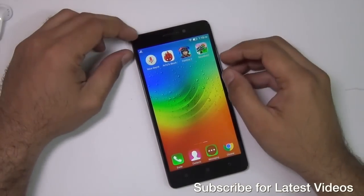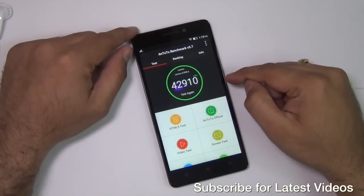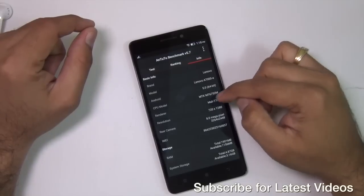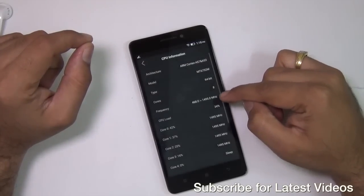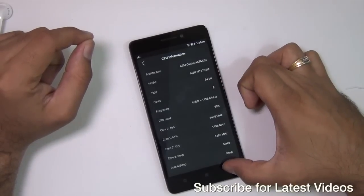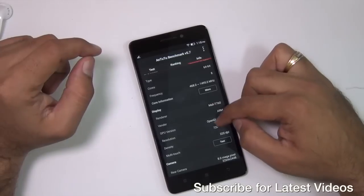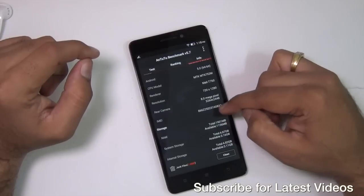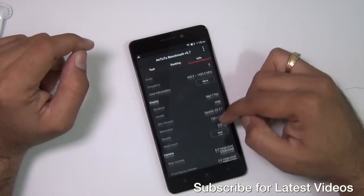Talking about performance and gaming — in the AnTuTu benchmark we tested the 64-bit test and it gave us a score of 42,910, which is impressive. It comes with a 1.5 GHz true octa-core processor where all 8 cores can fire up together; they operate in a stepped mode so they may be on sleep or working simultaneously. It is a MediaTek MTK 6752M processor. It comes with 2 GB of RAM and 8 GB internal memory, out of which only 3.1 GB is available for the user out of the box due to pre-installed applications.